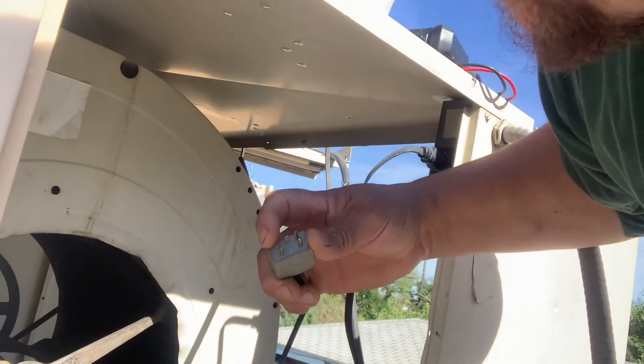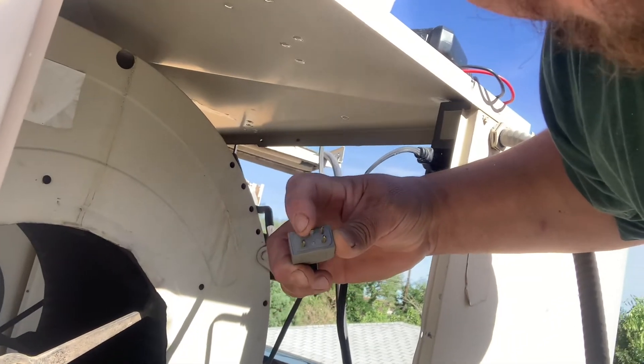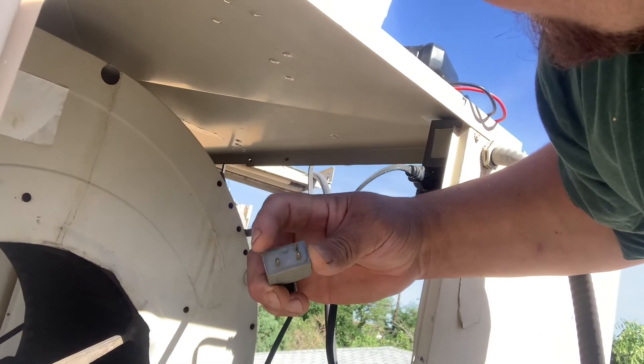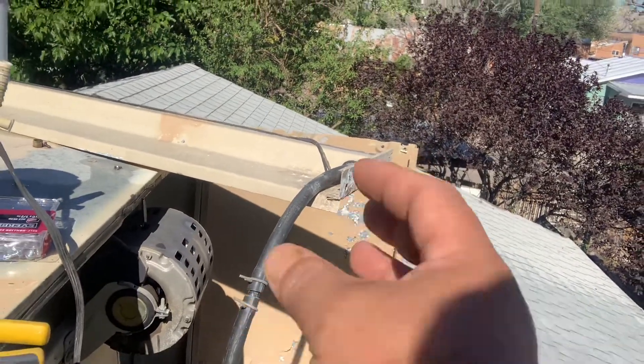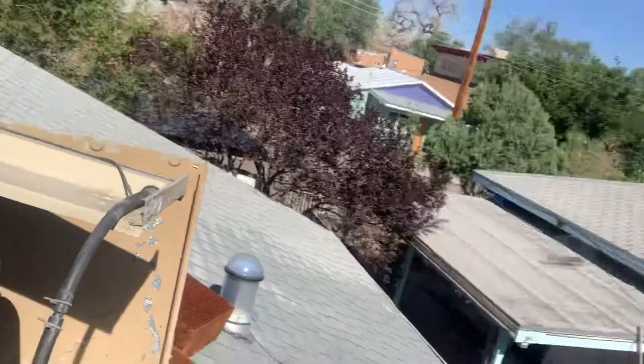This is the common one — that's like the flat-bladed. Now, other things you might check: sometimes there's a starting capacitor on the side. Check if it's bulging or whatever, and have a nice day.